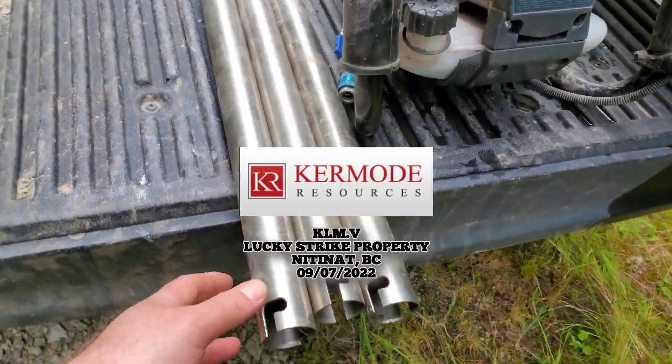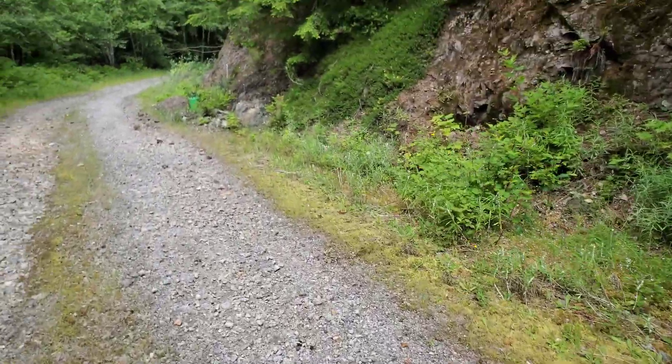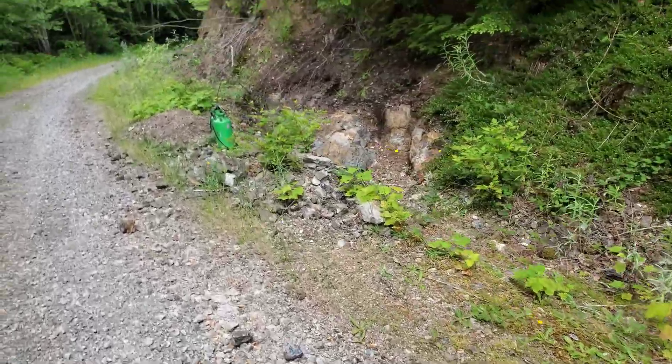Just getting set up here for some drilling, getting the bit ready. We're going to be popping a hole into this showing here — we call this the new camp zone.